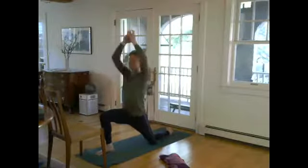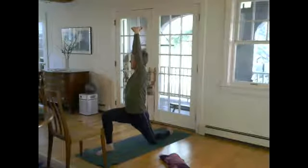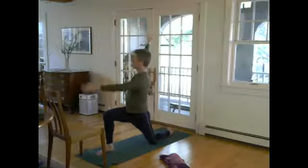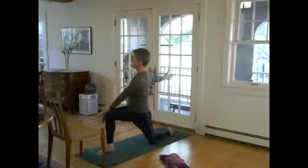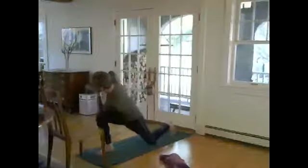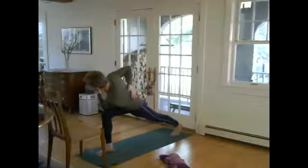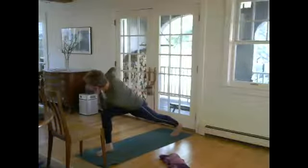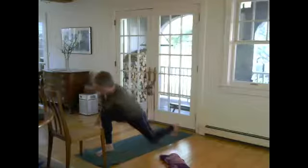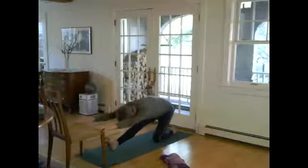Reach up as we did before into Badapadasana, binding the hands, rotate from that mid-back over to the right, and open the arms. Here's your twist. You can take it deeper if you want, but watch how you're working in here. Then coming down, hands to either chair or floor, lift the front toes, and bow.